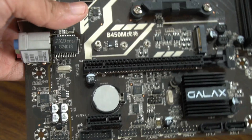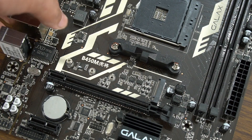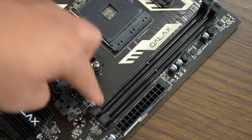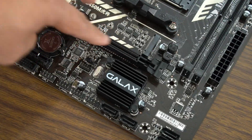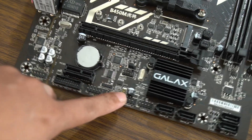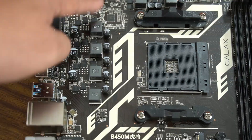Overall, this is what the board looks like up close, and I already feel disappointed at the design. Two DIMM slots, clear CMOS right smack at the bottom of the PCIe slot, front panel header in a strange location, USB header in an odd spot, and no VRM heatsink. All of this doesn't look good on the board itself.